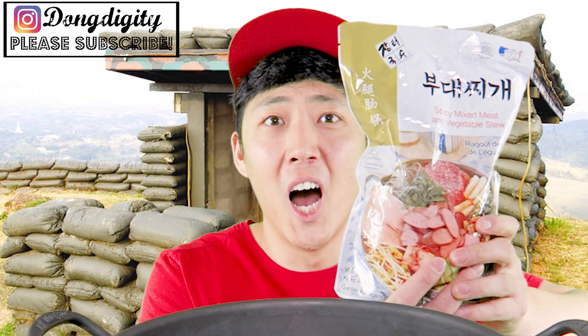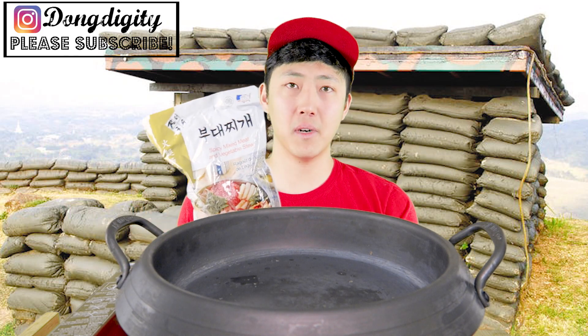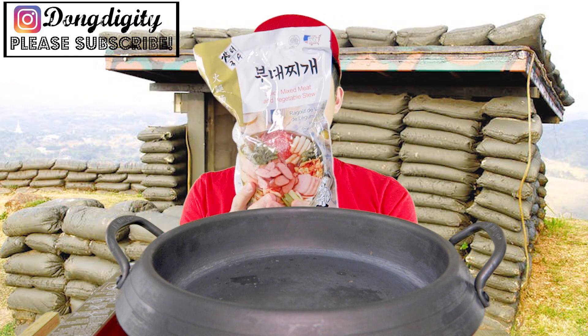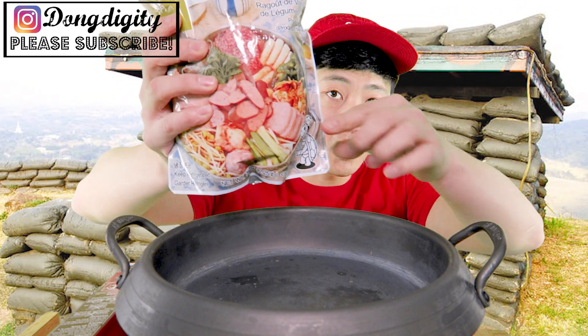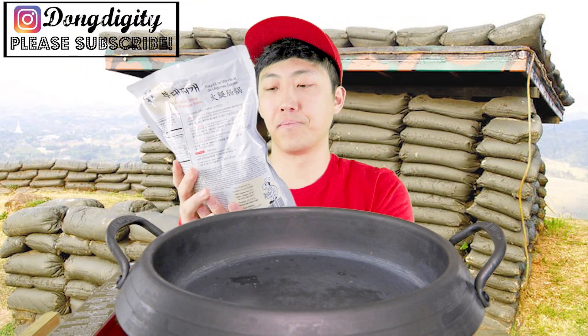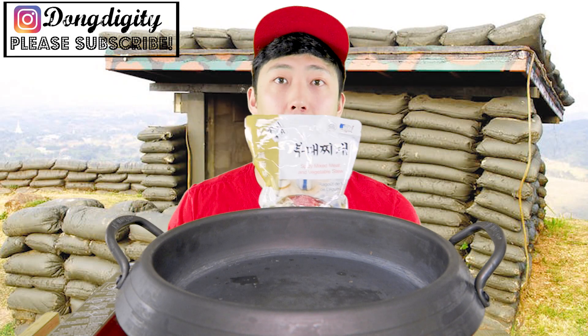So today we're gonna try some Korean military soup, or it's called military soup, but in a package. I found this at a Korean market, although this is made in the USA — it says product of USA. It's pre-mixed and already has all the ingredients. I hope it's the same thing that's shown in the picture. It says spicy mixed meat and vegetable stew, but 'Budae' means military.